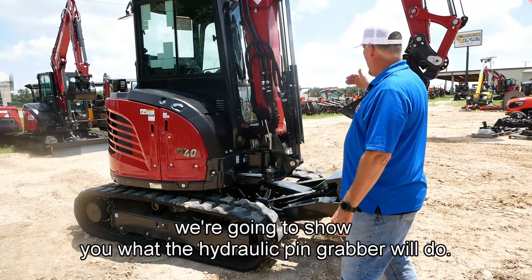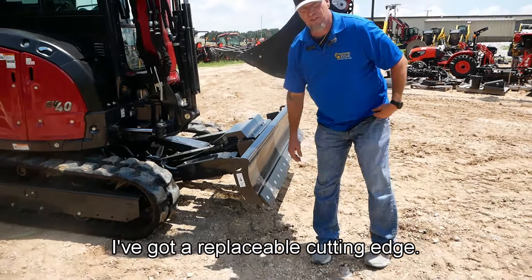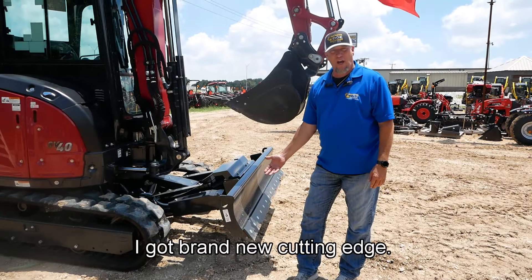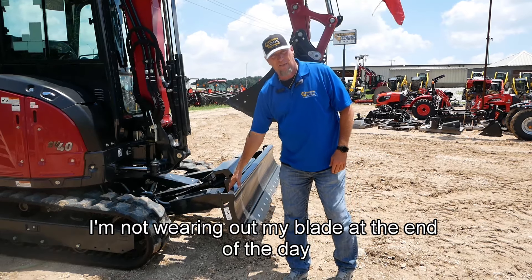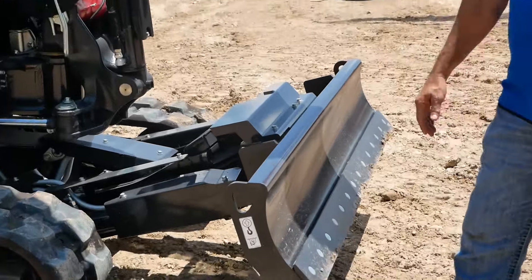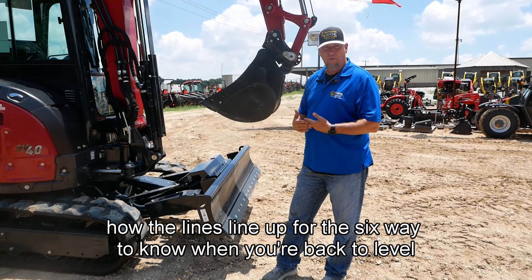Now we're going to go inside and show you what the hydraulic pin grabber will do, and then we're going to show you what the six-way blade will do. On the front I've got a replaceable cutting edge. As that bottom edge wears out from contouring ground, backfilling, whatever I'm doing with it, I just unbolt it and flip it — I've got a brand new cutting edge. Once that other side is gone, pull it off and replace it. I'm not wearing out my blade by running one without a cutting edge; it's always got a double edge. And from the inside you'll see in a second how the lines line up for the six-way to know when you're back to level from inside the cab.